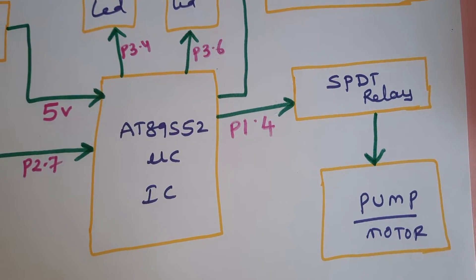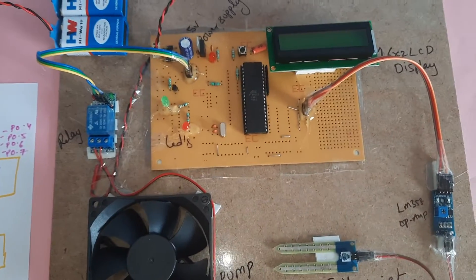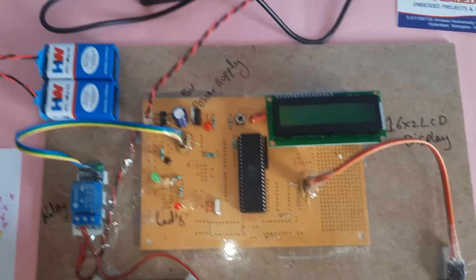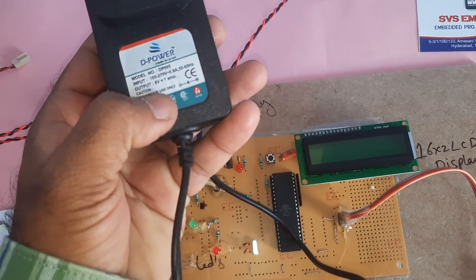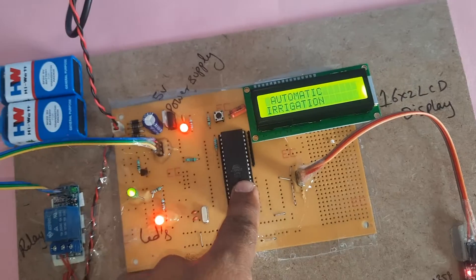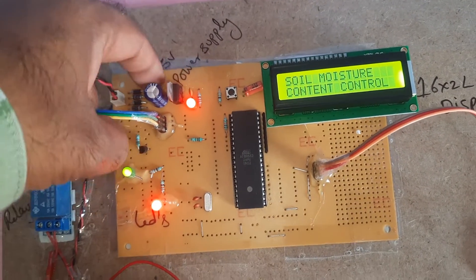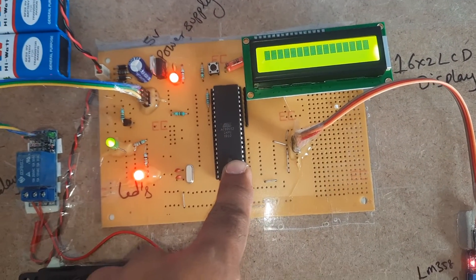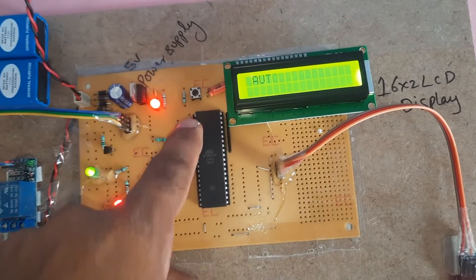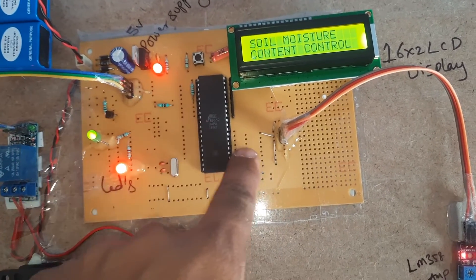An SPDT relay — single pole double throw — is used to switch the pump on and off. In the hardware module we use a 9-volt adapter input power source converted to 5-volt pure DC output using a bridge rectifier, filter capacitor, 7805 regulator, LED, and a reset button for the 8051 microcontroller IC (8089 S52), ports P0.0 through P0.3.